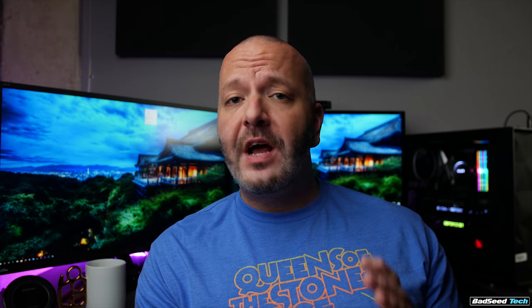A couple of things here. First, yes, these switches do have some horizontal wobble, which I've seen people mention online, but I've got a stack of keyboards and the motion on these keys is not any more substantial than any other Cherry MX variant board I have.